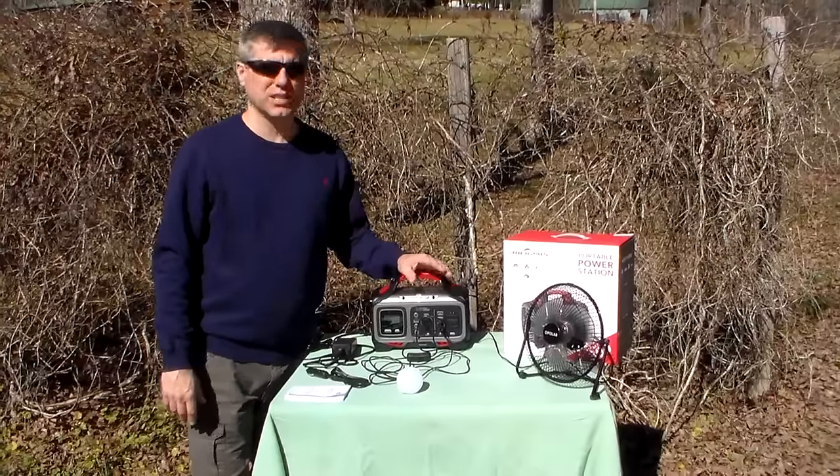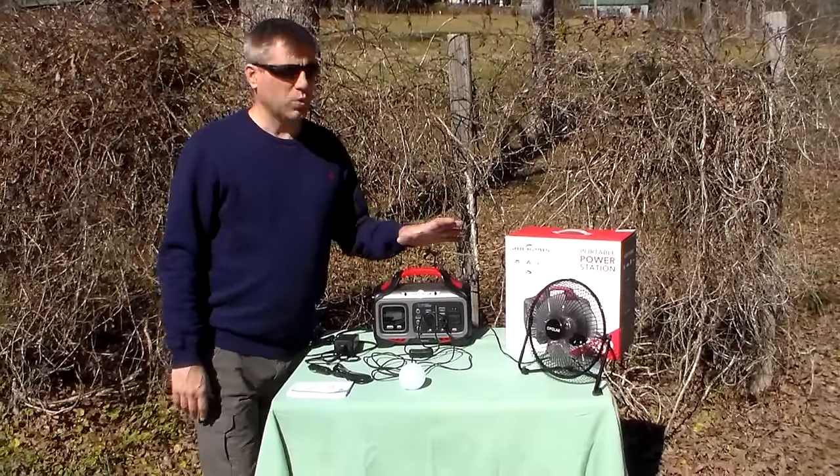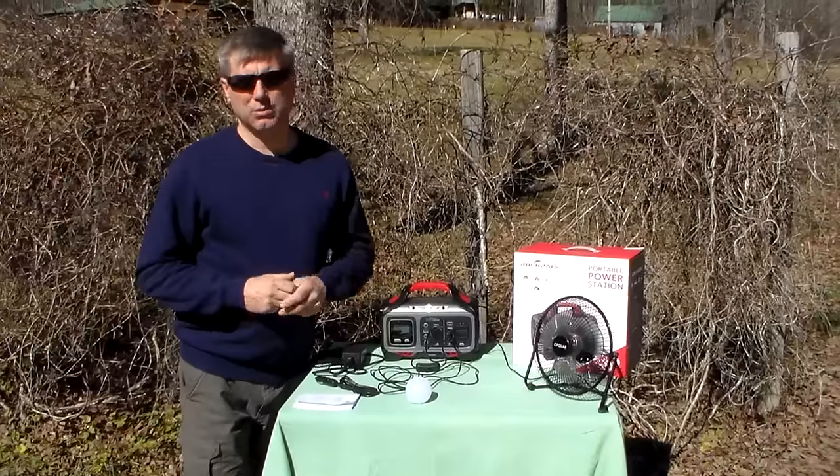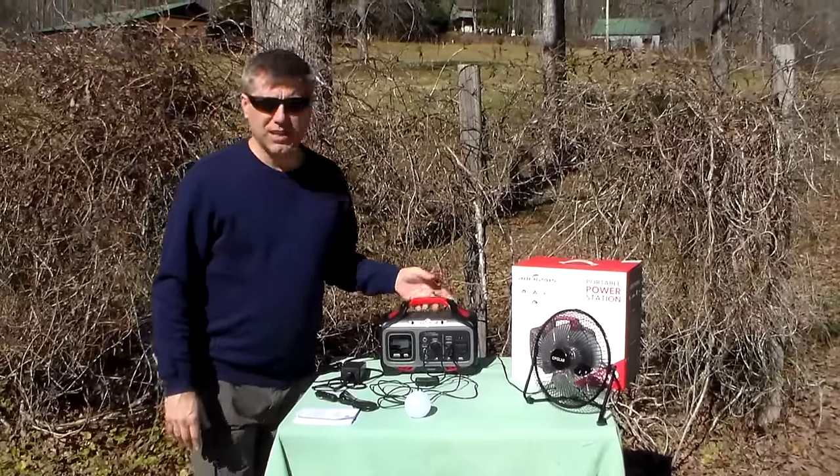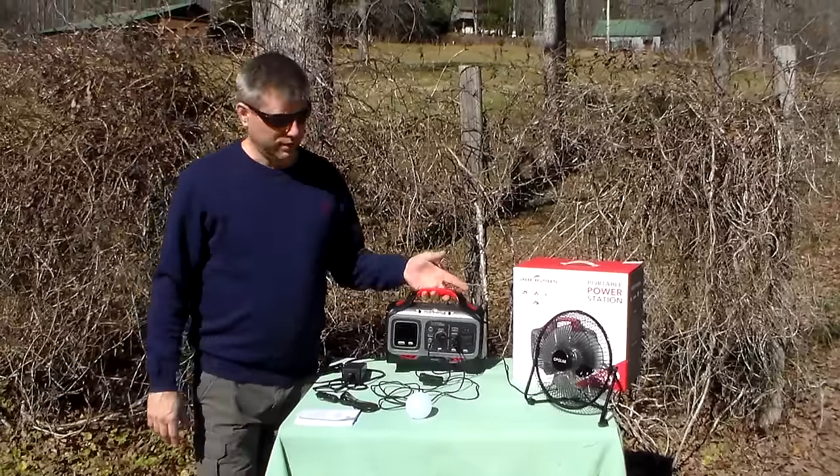Hey YouTube, this is Southern Prepper One. I'm going to bring you another power box, power generator, solar generator, whatever you want to call it. This one is probably the smallest one I've done, and that's good because there's a lot of people that can't afford a bigger box, don't need a bigger box. I've talked to some elderly ladies that live by themselves — they can't lift a big or even medium-sized box, but this is something they can lift. It's like 7.7 pounds, so very easy for most people.